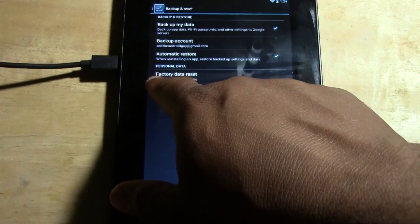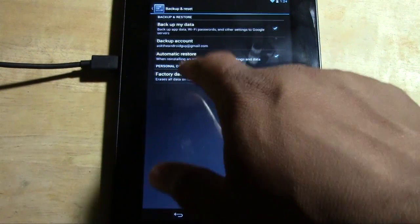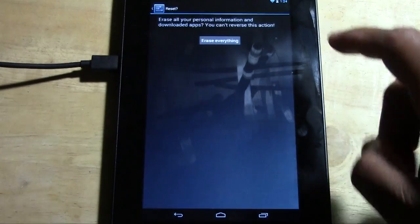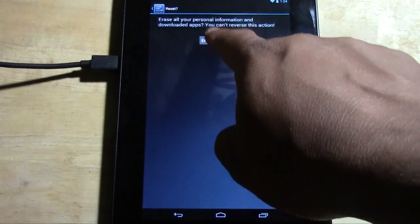Tap where it says Erase All Data on tablet. It's going to ask you if you're sure. Go ahead and hit Reset Tablet. Then tap Erase Everything.